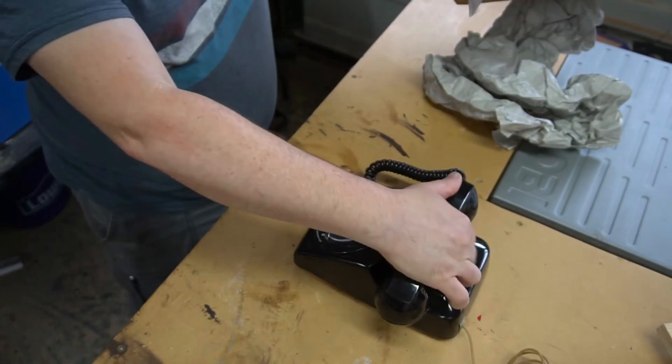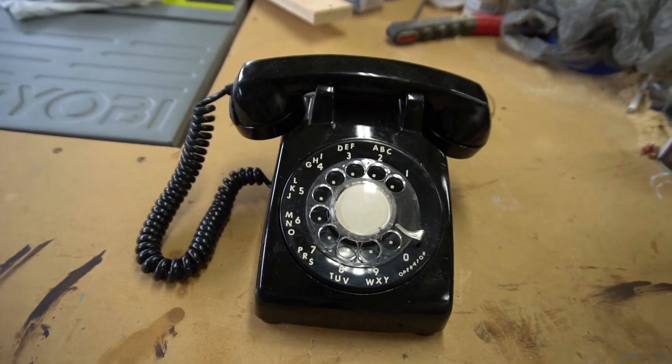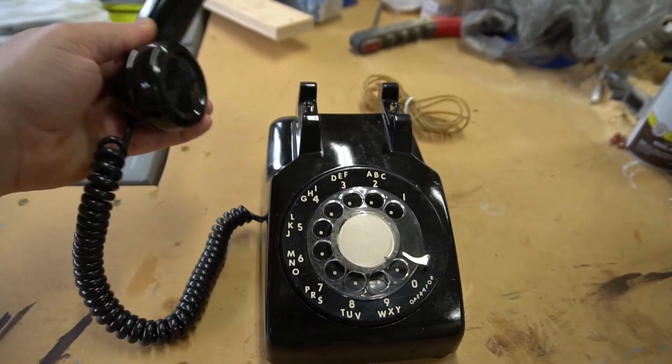This is my first unboxing video. Nah, I'm just kidding. I bought this phone off of eBay. It's a 1983 rotary phone.